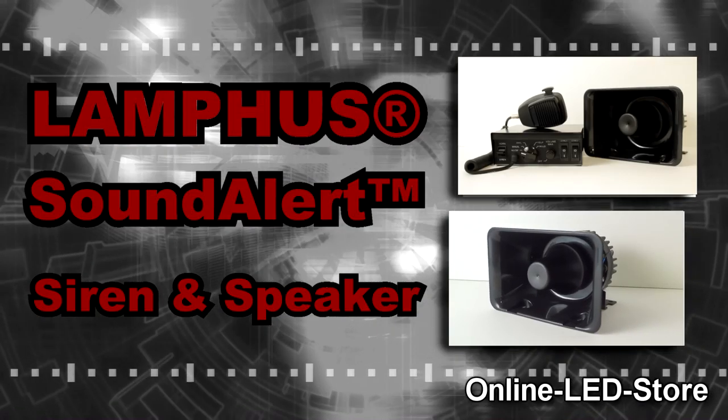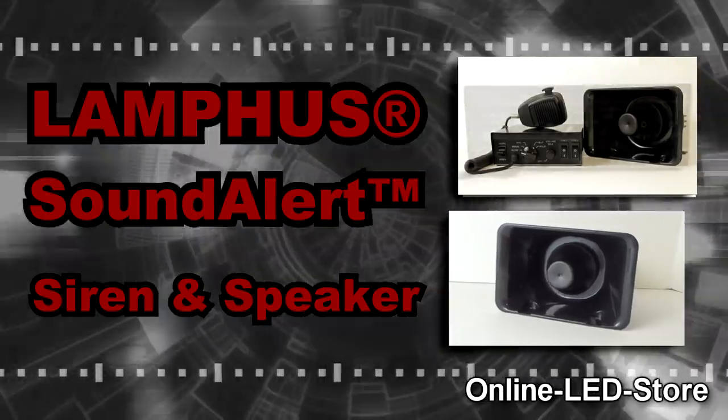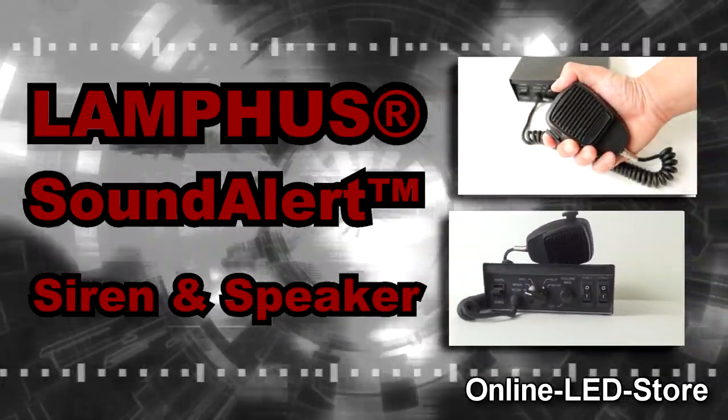Hi! Welcome to Online LED Store. This is a video demo of the Lamphus Sound Alert Series Siren and Speaker System.